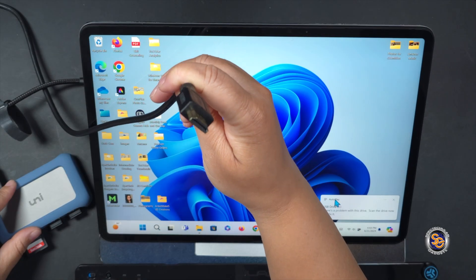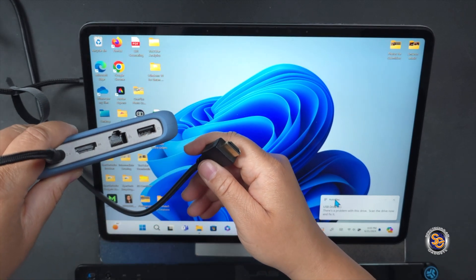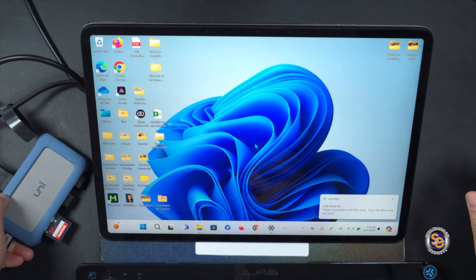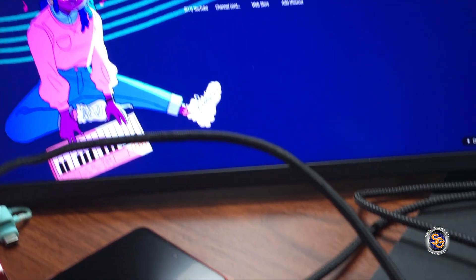One port that I'm definitely going to take advantage of on this hub has to be the HDMI port. You will get 4K resolution with this hub. So once I plug it in, the computer will do its thing, and now I have extended my laptop to another screen via this hub.